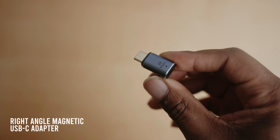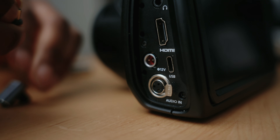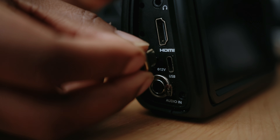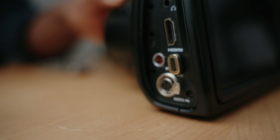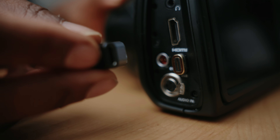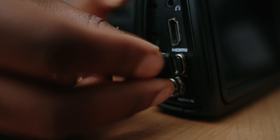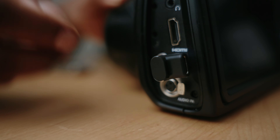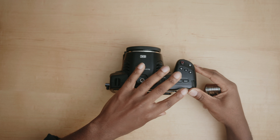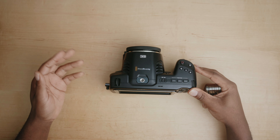The first thing I do is add the protector for the USB-C port. I attach the magnetic part and place it into the port. Then I attach the other part of the adapter, which avoids the wire wiggling around because the wire is attached to this part versus being directly attached to the port. As you can see the camera is just bare bones, with only the magnetic right-angle USB adapter attached so far.